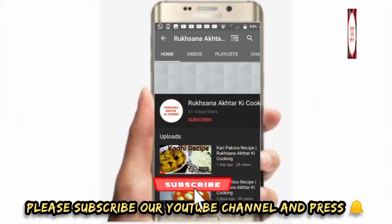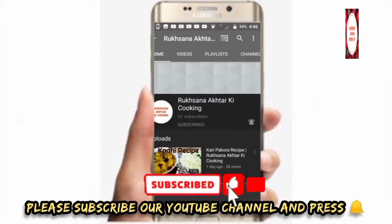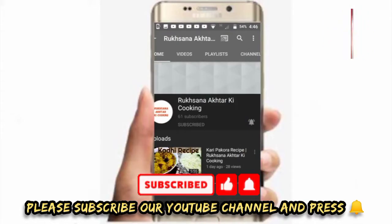Subscribe to my channel and press the bell icon so my latest videos will reach you.